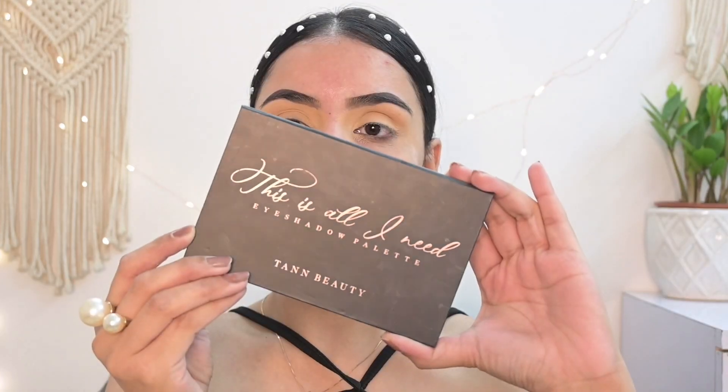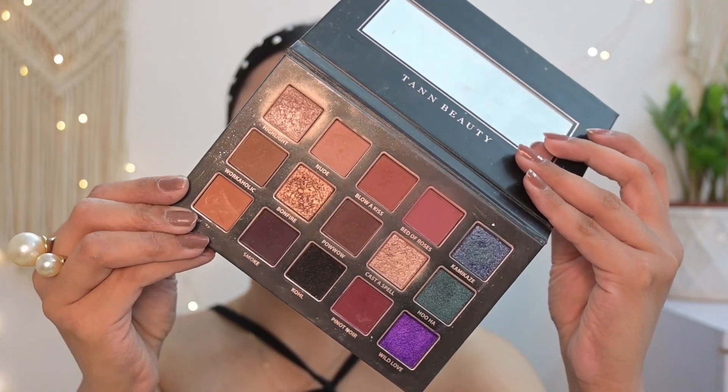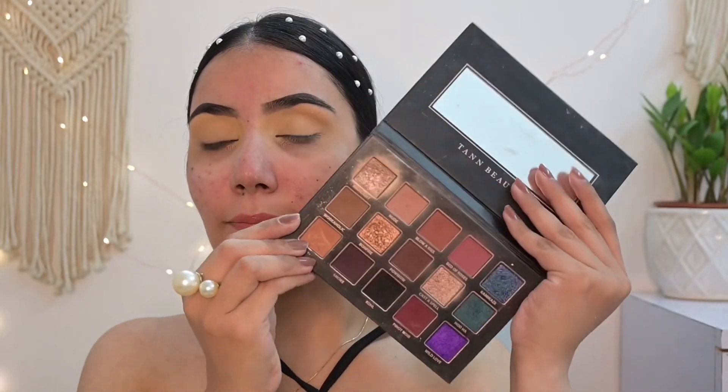I'm setting the concealer using Trend Setting translucent powder from Maas Cosmetics. Now for one of my favorite eyeshadow palettes — I'm using the 'This Is All I Need' eyeshadow palette from Tan Beauty. Such a gem product; it's very pigmented and very buttery to use. When it comes to smoky eye, a lot of people start directly with a black base, but I like to start with the crease area. I use a light brown or transition shade in the crease and blend it a little above to give that lifting smoky effect.